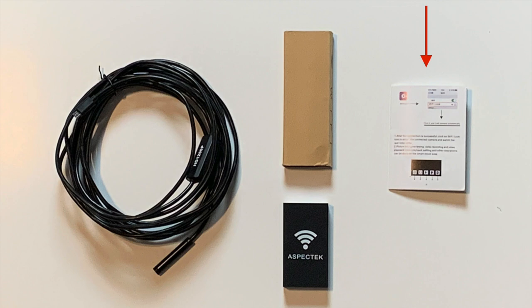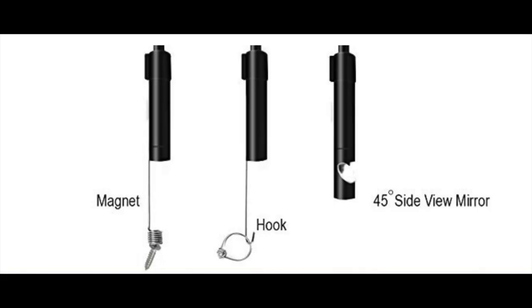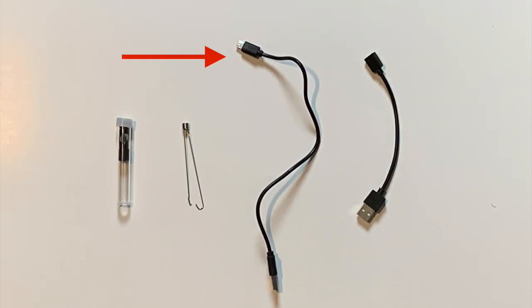The instruction manual comes with the package and makes setup and assembly very easy. Also in the package you'll find a small pack of accessories and two hooks. One accessory holds a magnet, one holds a hook so you can hook things, and lastly there's a 45-degree mirror so you can see from different angles.